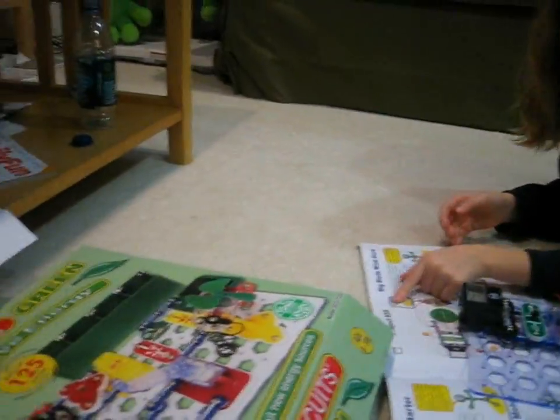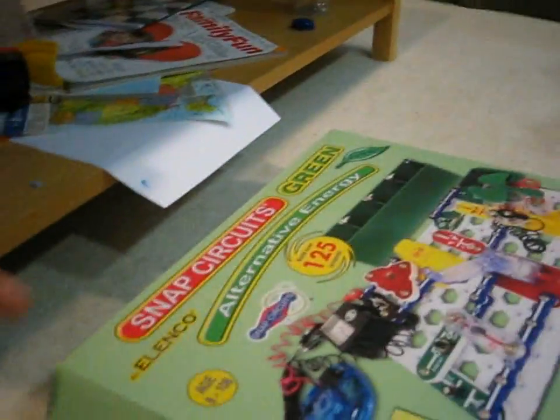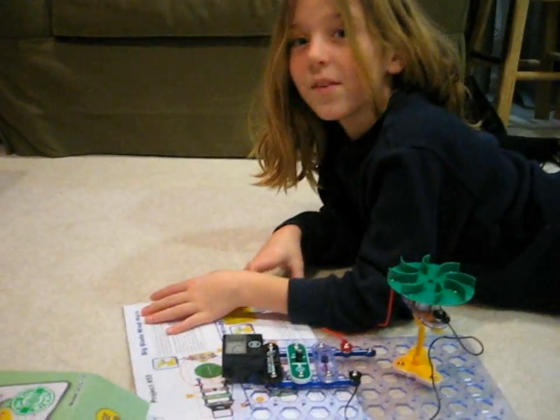Hi, I'm Katie, and this is Big Blade Horn Wind. It's Project 55, and it's Snaps Circuits Green — alternative energy.